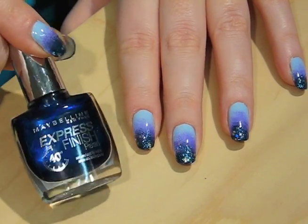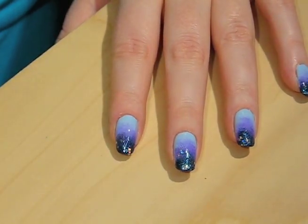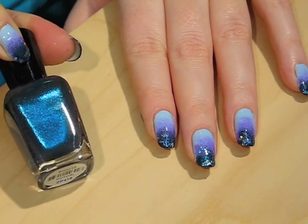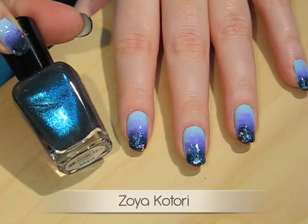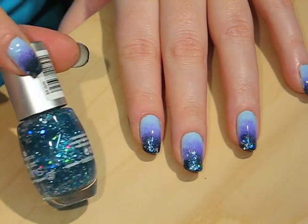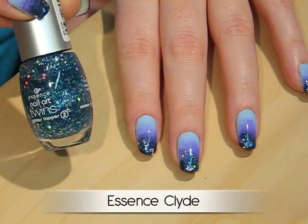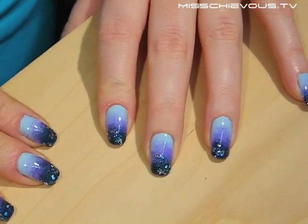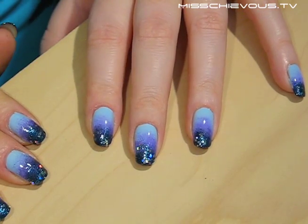I used a navy blue with a nice shine by Maybelline called Blue Sapphire. I also used a polish by Zoya called Katori — it's a blue-black shade with tons of shimmer inside, one of my favorites. Lastly, for the glitter effect, I used a polish by Essence in O3 Collide, which has little shimmery sparkles in it. You don't need to use as many polishes as I'm using, but I think it makes a really nice effect. Keep watching to see how to do it!